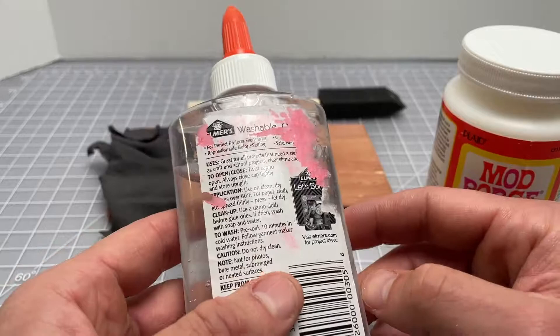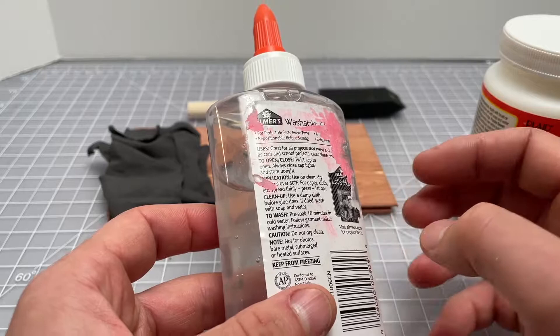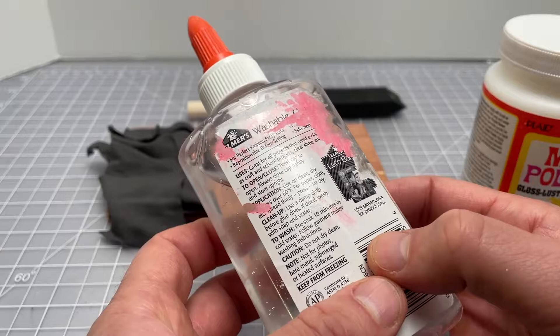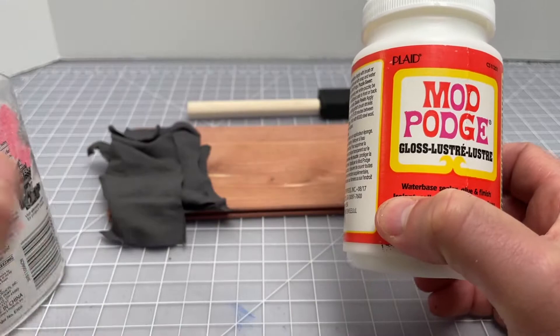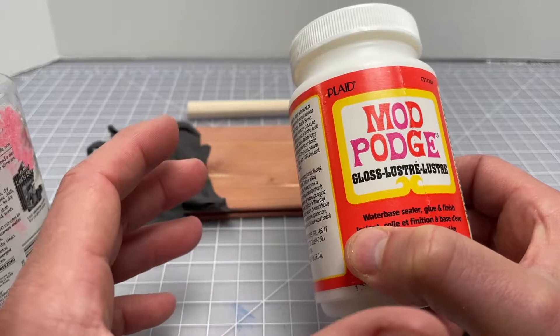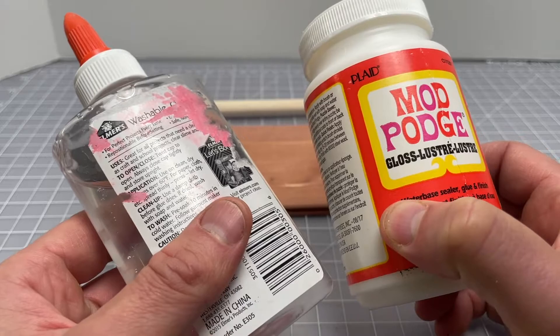This one says gloss on it, but there are a bunch of different types — some are more glossy, less glossy, or have other variations. For comparison, I also have some other glue you might have lying around with similar qualities — non-toxic, relatively high water content. This is an Elmer's washable, the clear version. If you're thinking about gluing cloth to wood, you wouldn't grab a tight bond or something like that as an alternative to Mod Podge. I figured Elmer's would be a good comparison.